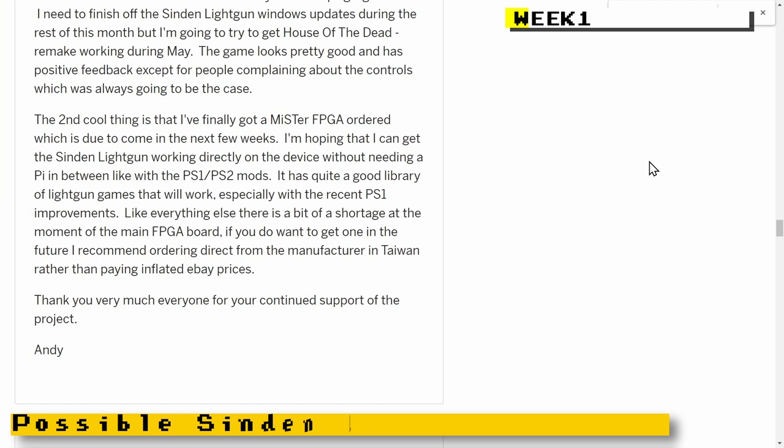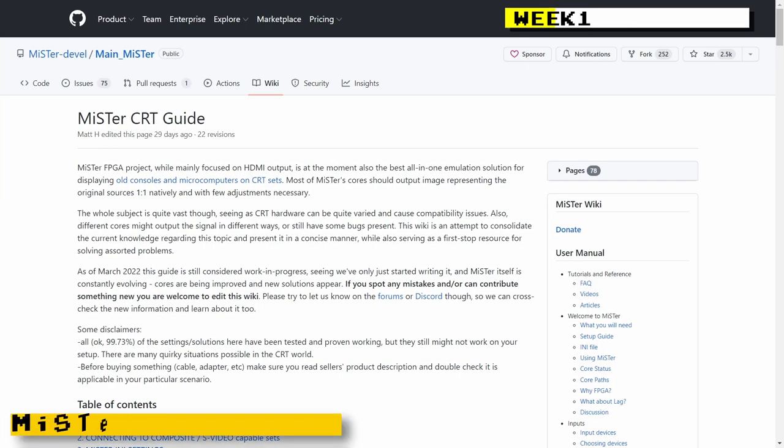There was some really cool news for Sinden light gun owners and MiSTer FPGA owners that want to play light gun games on their CRT television. The creator of the Sinden light gun has purchased a MiSTer FPGA and is hoping to get the Sinden light gun working natively on the MiSTer. You could use the MiSTer FPGA with the Sinden light gun, but it's a very convoluted process involving an Arduino and a Raspberry Pi. Hopefully we'll get Sinden light gun support really soon.